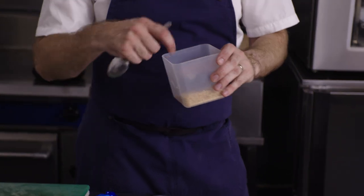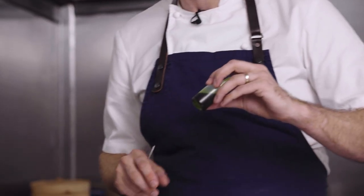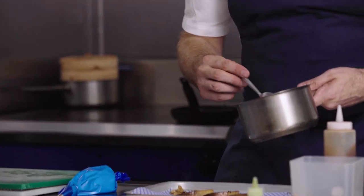For plating up we've got a hazelnut crumb — a panko bread crumb with some roasted hazelnuts just blended together — which brings another texture to the dish. We have a wonderful chive oil made from fresh chives blended with oil and strained through a fine muslin cloth. And what we've got here is a reduction of the cooking liquid from the pickled artichoke. I'm just going to remove some of the artichokes from the pickled liquid.